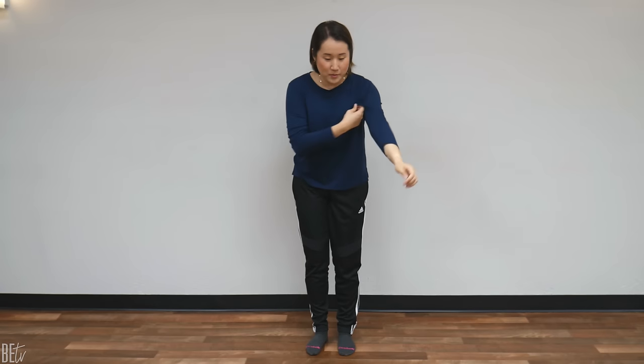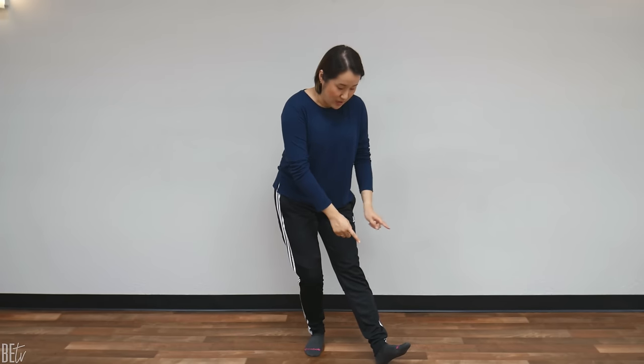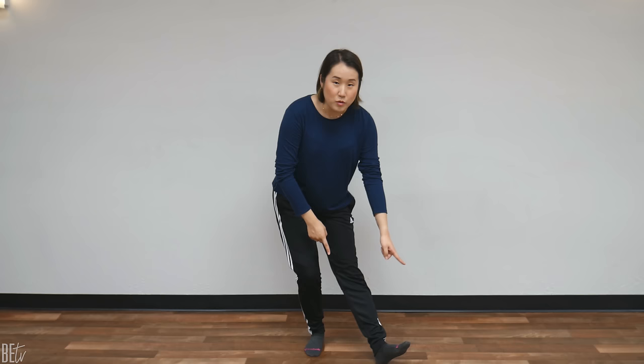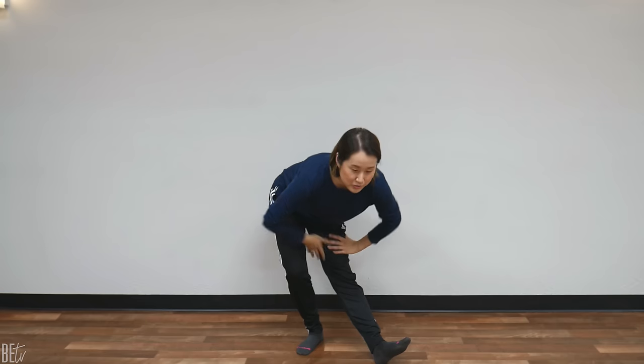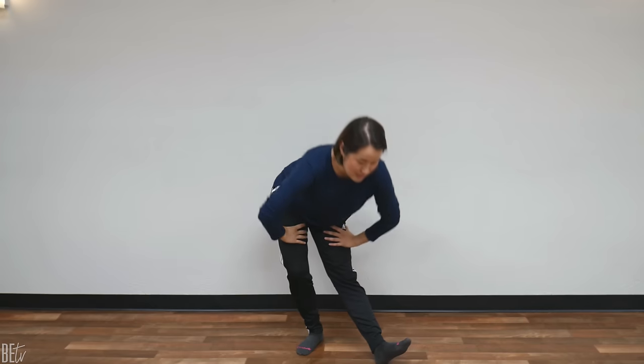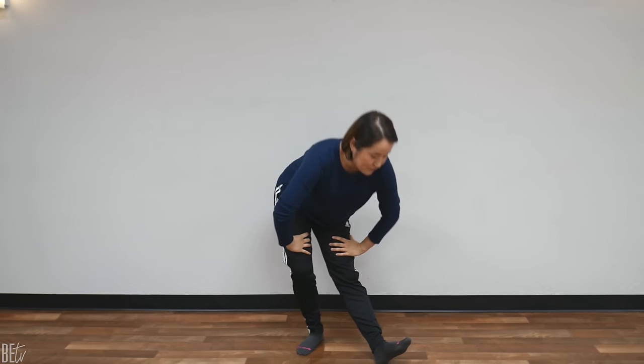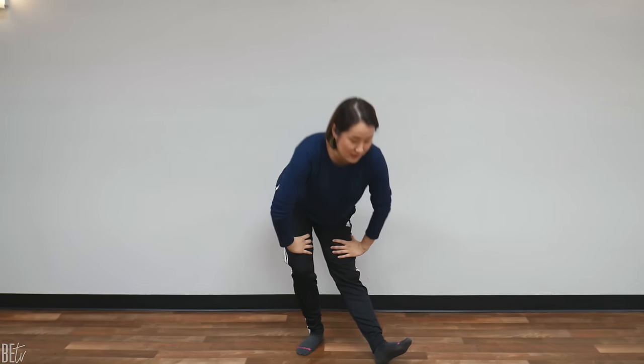Great job. Now let's stretch our knees. Bring your left foot a little bit forward, 45 degrees. Heel touching the floor, toe pointed up. Straighten your left knee, bend your right leg and bounce. You should feel the stretch in your left leg. Let's bounce here 10 times. 1, 2, 3, 4, 5, 6, 7, 8, 9, 10.